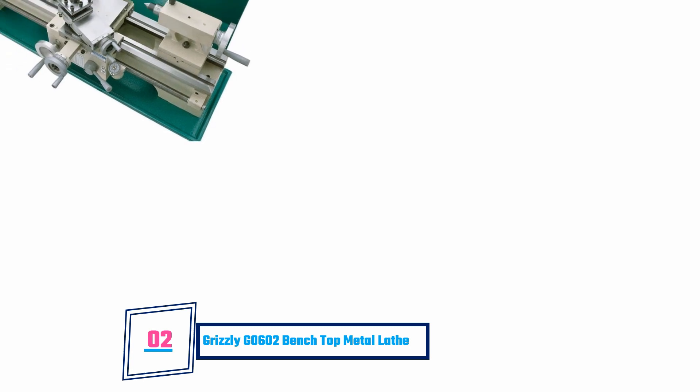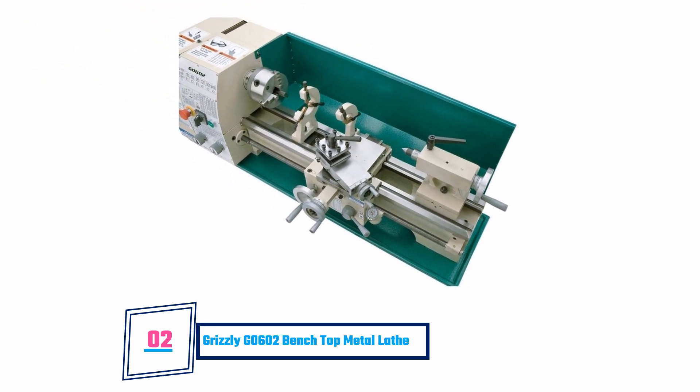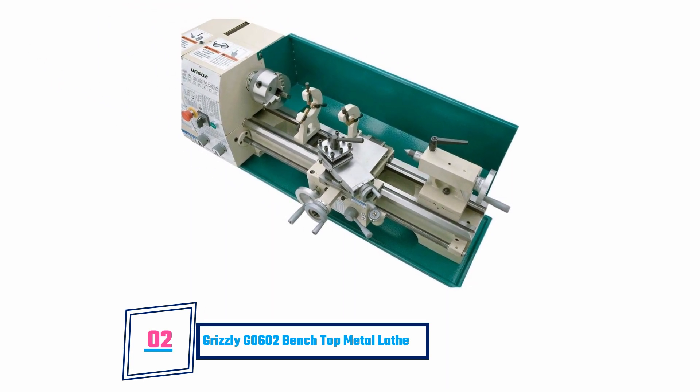It has a great speed range from 150, 300, 560, 720, 1200, and 2400 RPM. On the downside, it has a bottom end speed of 150 RPM.